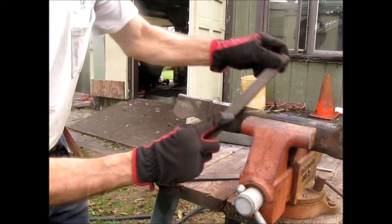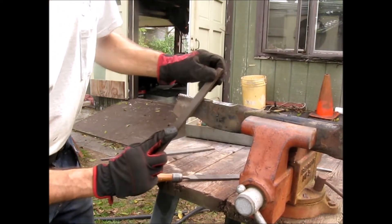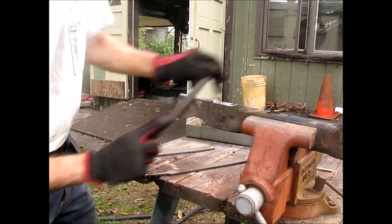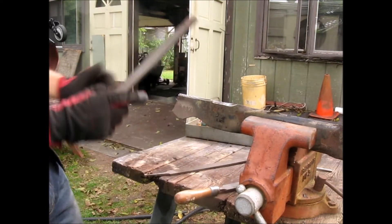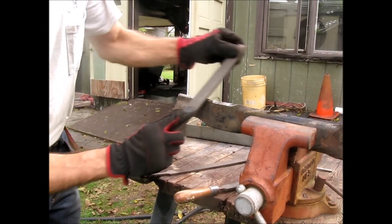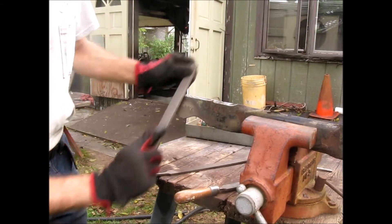Let's try a different one. This smaller one is a little more dull — it's probably been around a long time. It still cuts stuff though. Going back to the one that's working — that's the one to use. This blade is in pretty good shape.